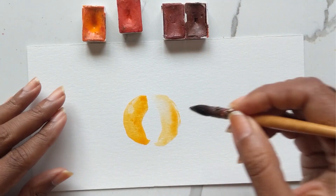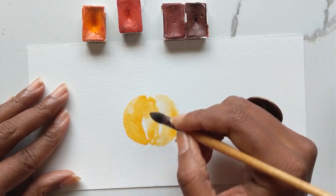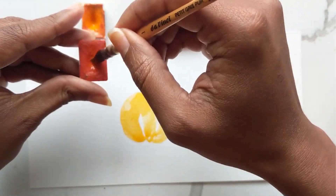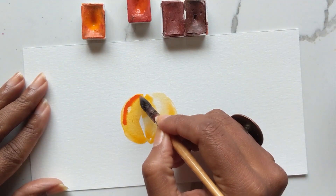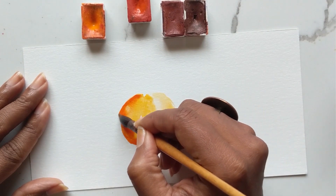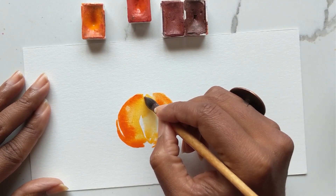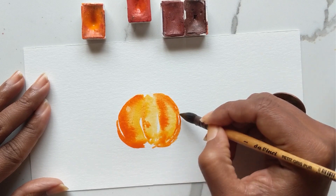Then I'm going to do one stroke in the center, leaving white space there as well. Now I'm going to use the same brush and get some of my Titan Red and do a stroke here off to the side while this is still damp. Then I'll do another one on this side, just to the edges of where the three folds meet — this is going to act as the shadow, the darker area.